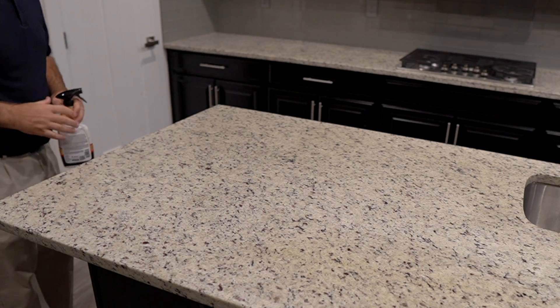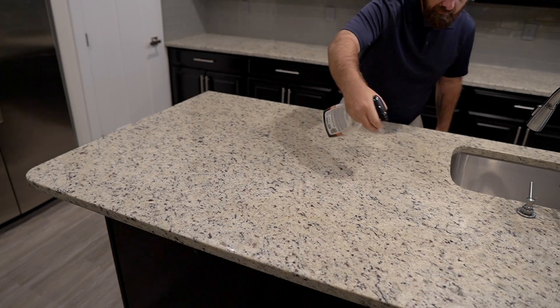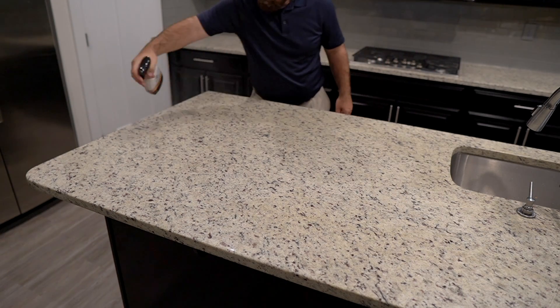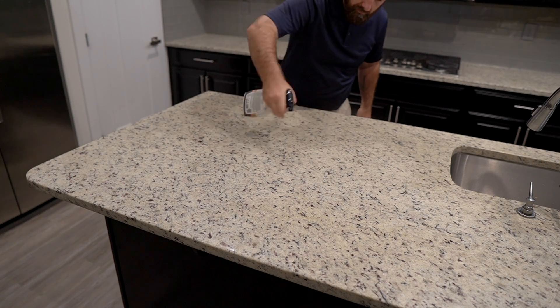Once you have confirmed that it works as designed, apply the product over the surface of the stone. Depending on the number and size of countertops, it is best to do it in small sections rather than trying to do it all at once.